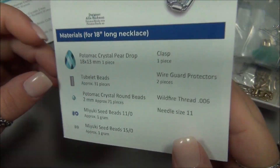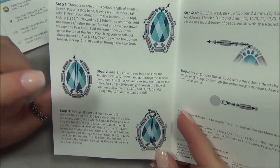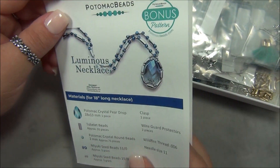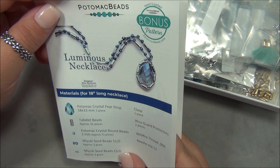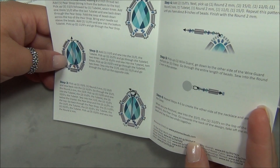I think the tassel cap pattern is really pretty and I like the colors too. I have several of these flat teardrop drops in my stash, and this is a good way to use them.